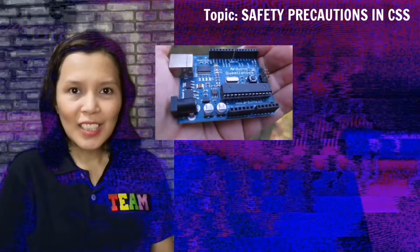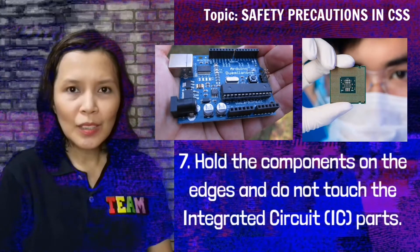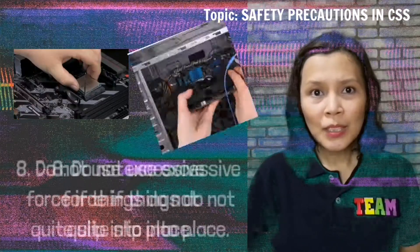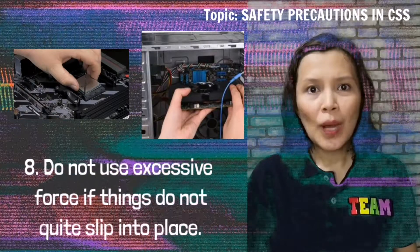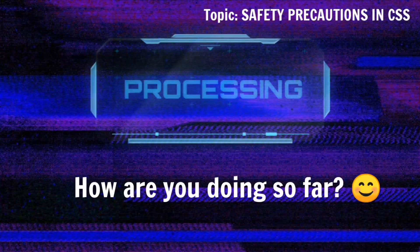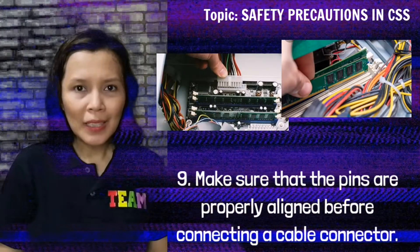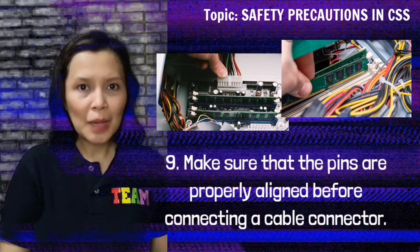Hold the components on the edges and do not touch the integrated circuit parts. Do not use excessive force if things do not quite slip into place. Make sure that the pins are properly aligned before connecting a cable connector.